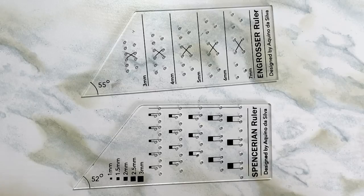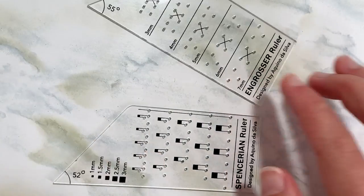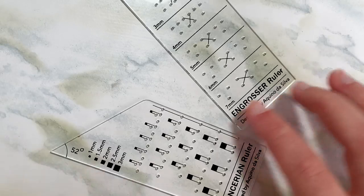Hello, this is Jordan from Lovely Loops, and I'm going to be showing you how to use these calligraphy rulers designed by Aquino da Silva.